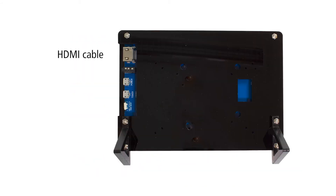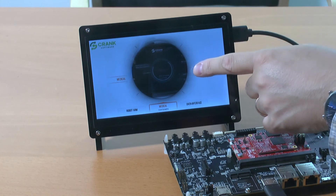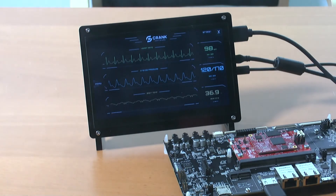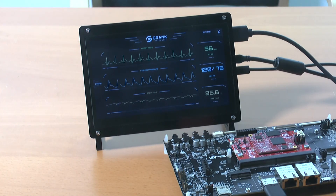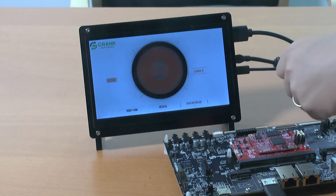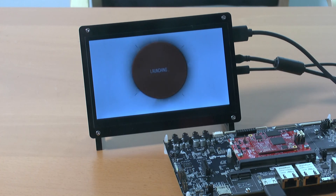Connect the HDMI cable, USB for the touch panel, and a second USB cable for powering. Power up and you're ready to go. Here we have the demo application. This specific demo application has 1280x720 pixels resolution and the display scales to the native 1024x600 pixels resolution.